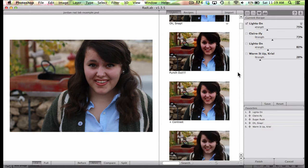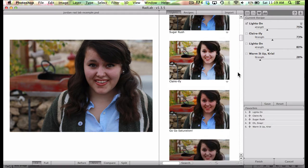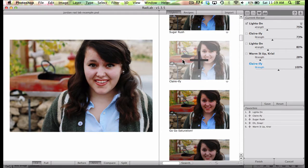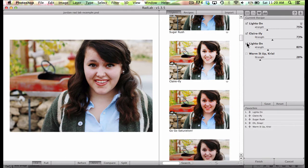Then I thought I'd add some Clarify. You can see the difference between what I have and what it's going to do when I choose Clarify — it just brightens it up and makes it a little bit happier. I went ahead and clicked on Clarify and decreased the intensity down to 73%. Then I got to looking at it thinking I want that a little bit brighter. So I went ahead and added the Lights On again — it just enhances it and I feel like it's making the photo so much prettier. I changed it down to 80%.